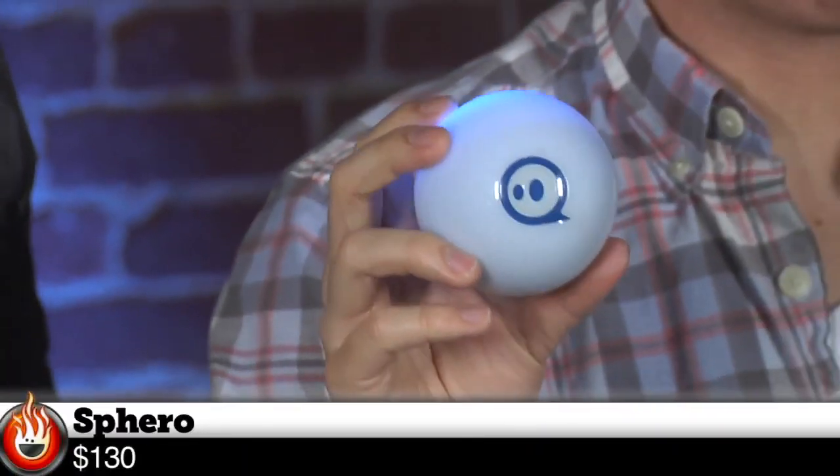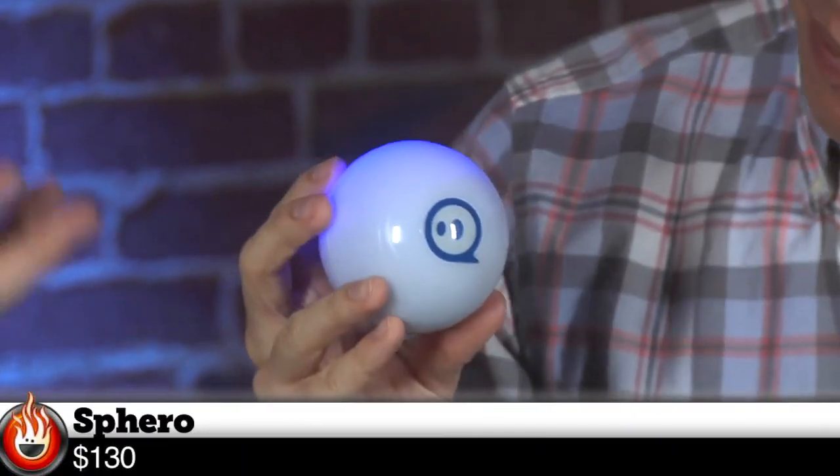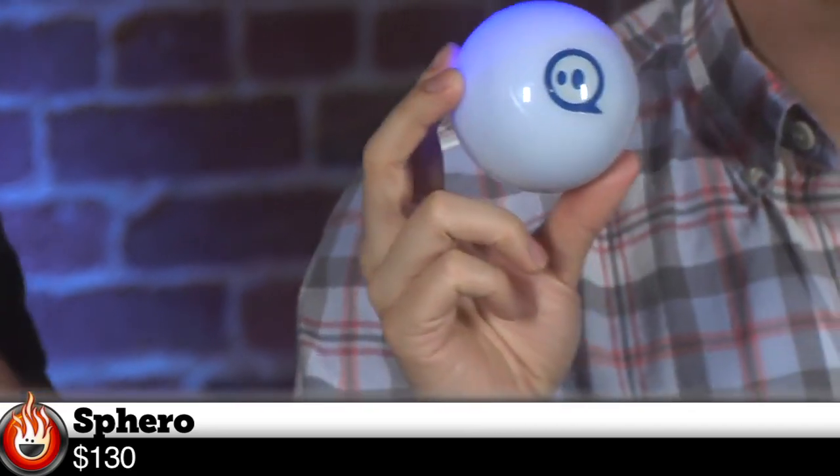Wow, it's the Sphero. So what this is — we saw these guys at CES, actually, the last two years — it is a little tiny robot inside the ball with a bunch of gyroscopes and accelerometers and stuff like that, and the robot basically drives the ball around like a hamster in one of those freedom wheels.